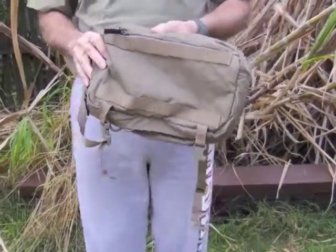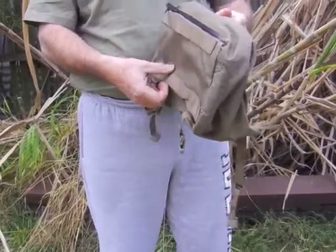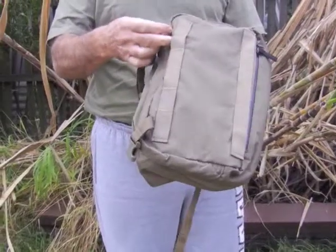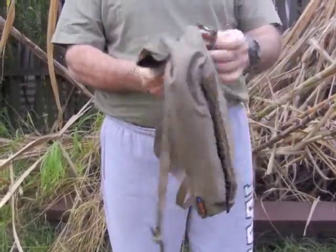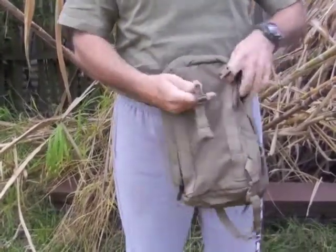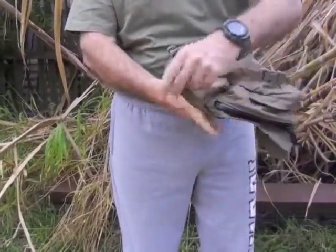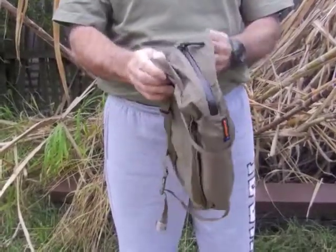Hello again, this is Antman Twin Enable. I made a video about this Eberle stock pouch sitting on my Specos bag, but here it is just on its own. You can see the webbing underneath — these straps go around and act as a compression strap on the top, so that's pretty good.